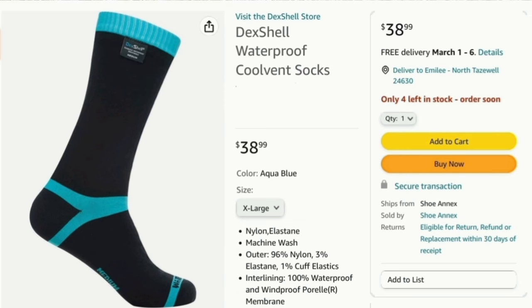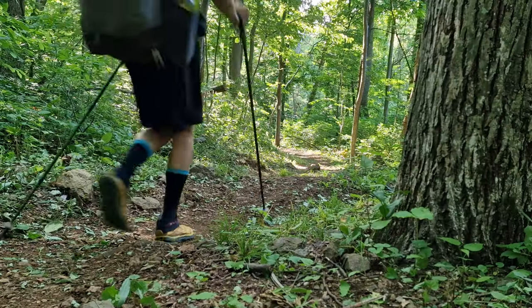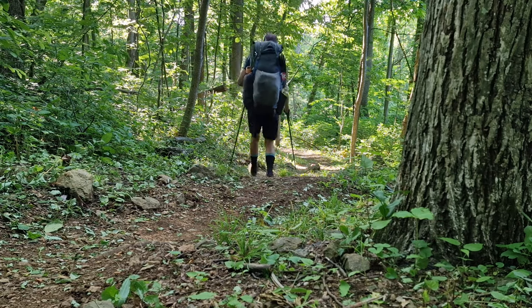They are mid-calf-length socks that have a waterproof membrane woven between two synthetic layers. They're very thick, heavy duty socks and they did me really well on the Appalachian Trail as hiking socks. In this video I'm going to discuss the pros and cons of using waterproof socks on the Appalachian Trail.